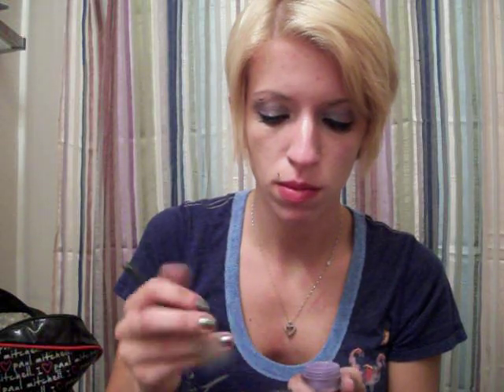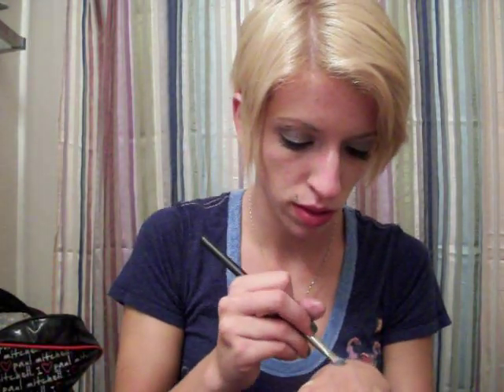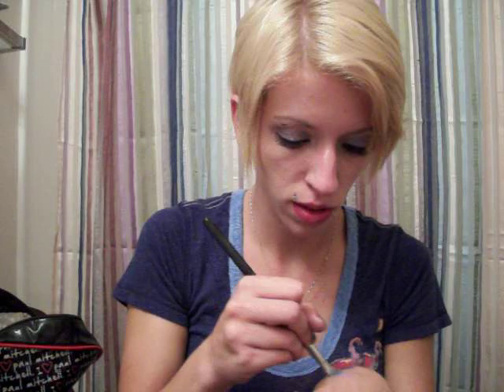Next is a purple called Purple Rain. It's a very light purple, kind of like a lilac.